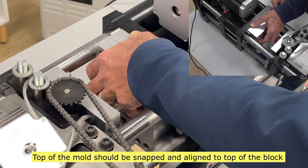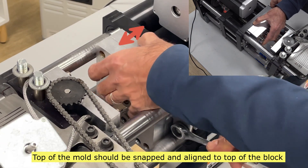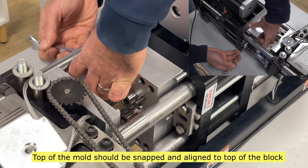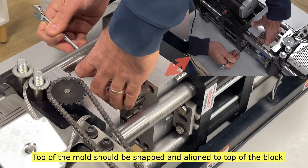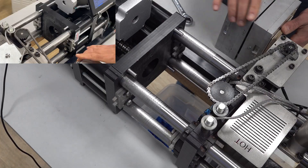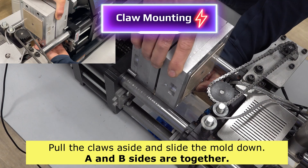The top of the mold should be snapped on and aligned to the top of the block. For claw mounting, the A and B sides go together in this case. Pull the claws aside and slide the mold assembly down.